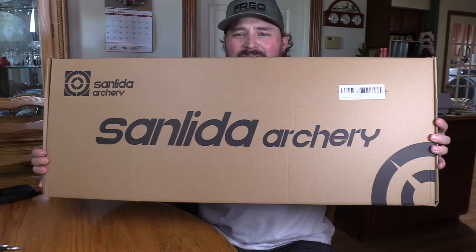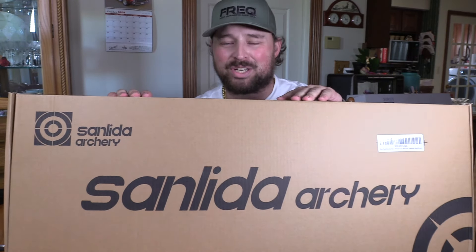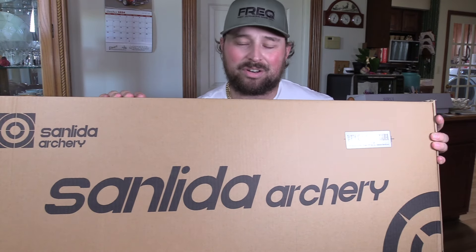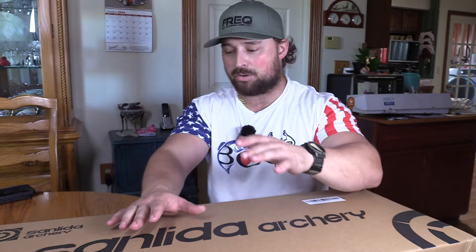This is Sanlita Archery — the new 2024 Dragon X7. This is the budget-friendly option. Everything you'll see in here costs $149. I contacted them because I had to test this out. We have everything to see if this bow would be perfect for a beginner archer, a youth, or someone who wants to learn how to tune bows without messing up their hunting bow, or just have a backup bow. $150 for everything? That's nuts.